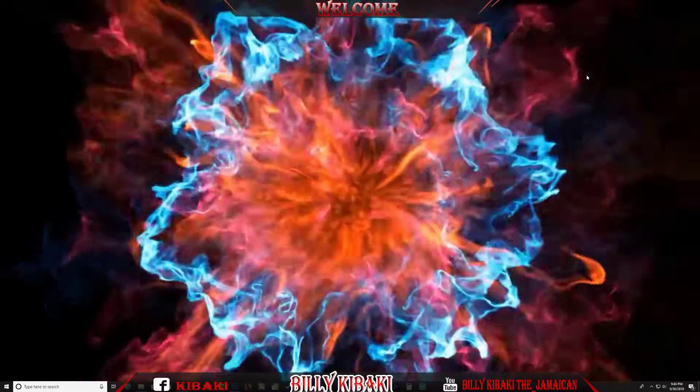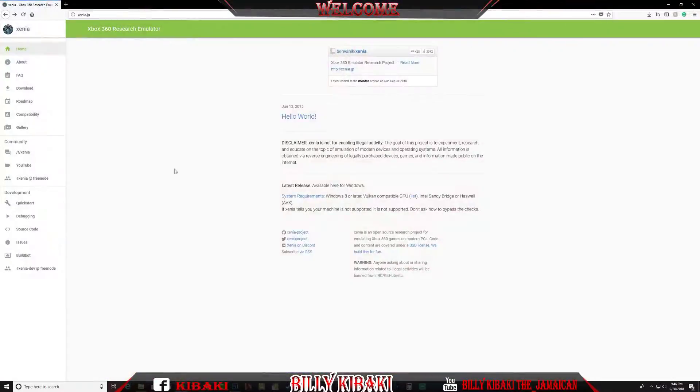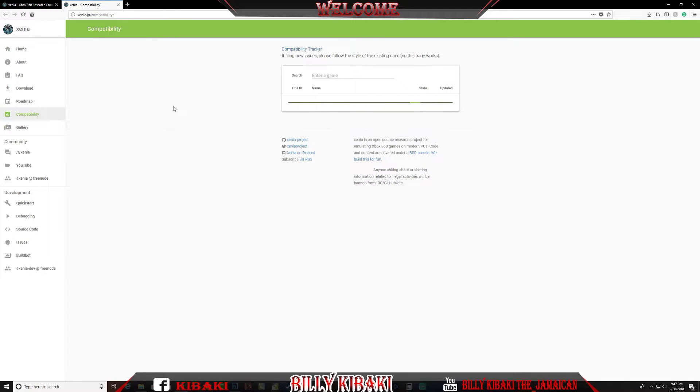I'll leave the link in the description if anybody wants to try it out for themselves. So let's get started. This is the website where I found the emulator — it's called Xenia, not sure if I'm pronouncing that properly. On the right-hand side we have a bunch of tabs like frequently asked questions, download, compatibility, gallery, and they also have a YouTube channel.